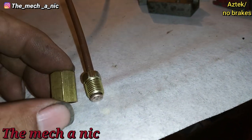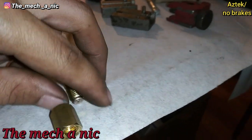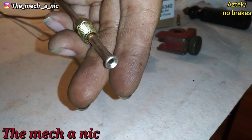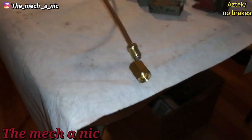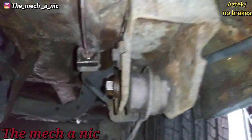On this side I flip it around — there's our new connector, our new flare. I'm going to use this to connect the two lines, and again another perfect flare. It should seal up nicely. Let's go back outside and test fit it on the car.